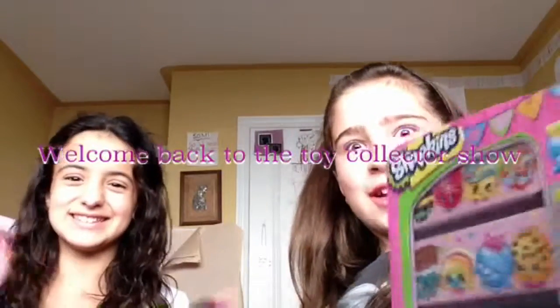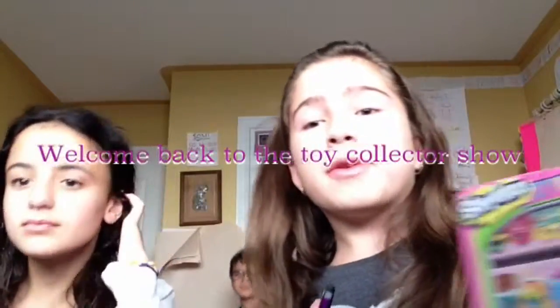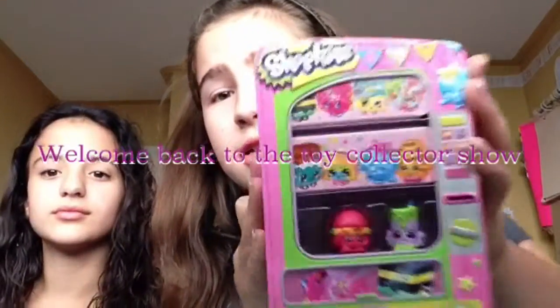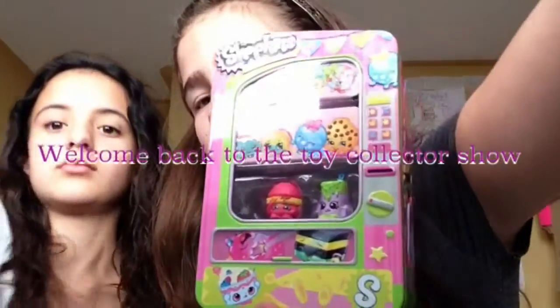Hey guys, welcome back to the Toy Galactic Show. I have Victoria today and we're going to be reviewing Shopkins storage containers. It's like a vending machine sort of type of thing.